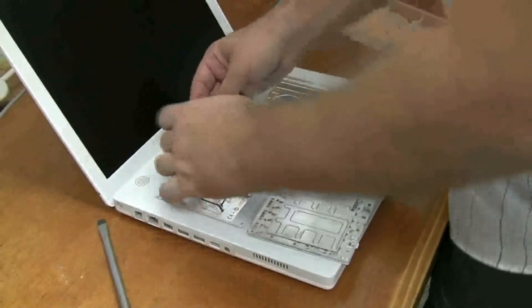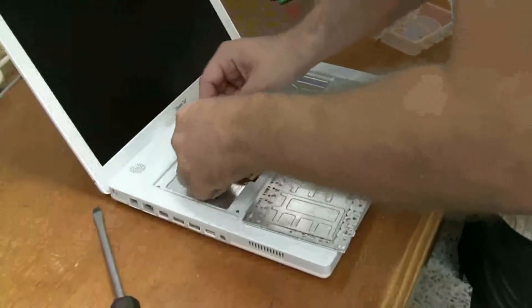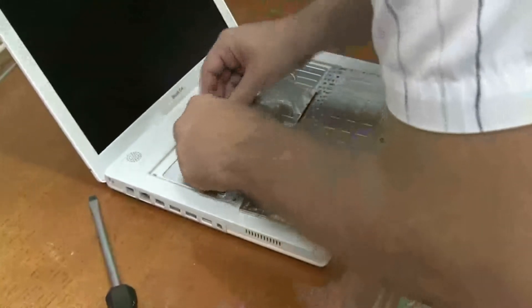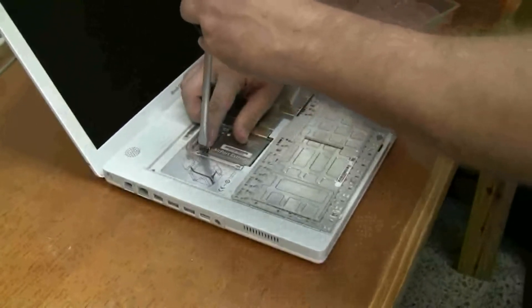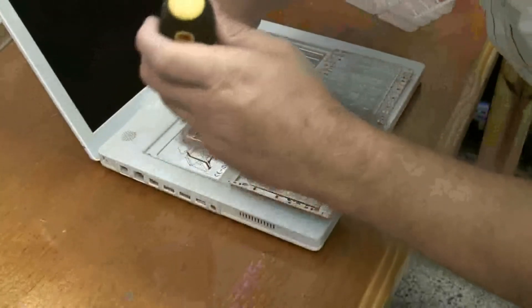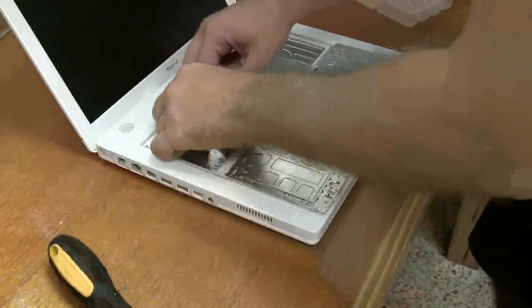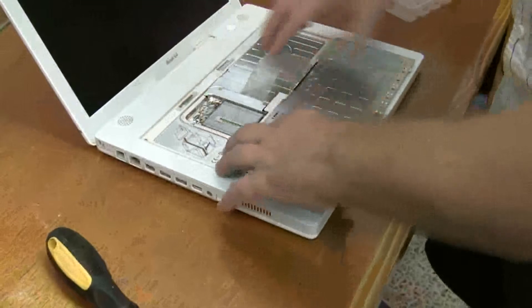Actually it's easier to plug the antenna in first. Install — just get a little screwdriver and push this little wire clip back in. Flatten that out.